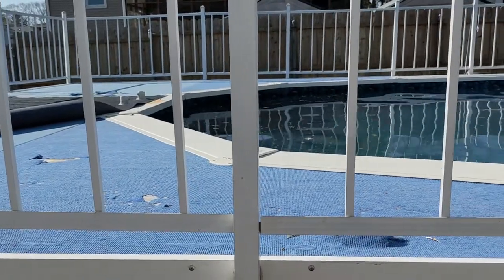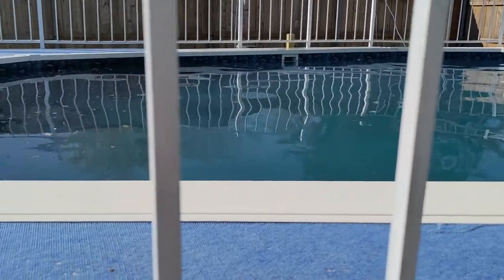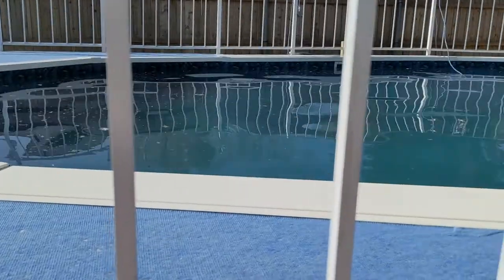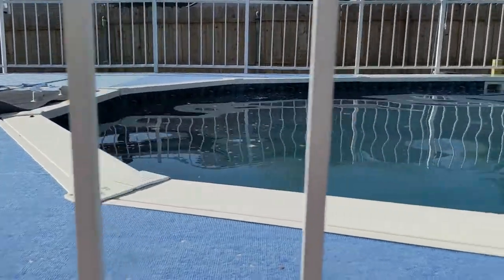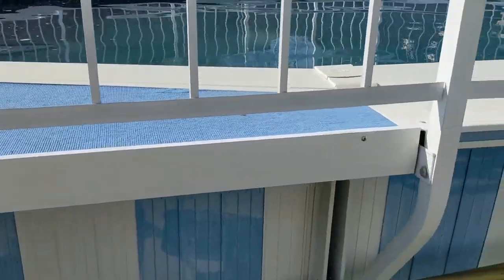All right guys, day number two. The tarp has been removed — a lot of the stuff that was on it went inside the pool, but that was the only way to get rid of it. I've got the robot going, I'm shocking the pool, and I'll probably have to clean it a little more manually this time around. So today what I want to get started on is removing the side panels to get under the carpet.